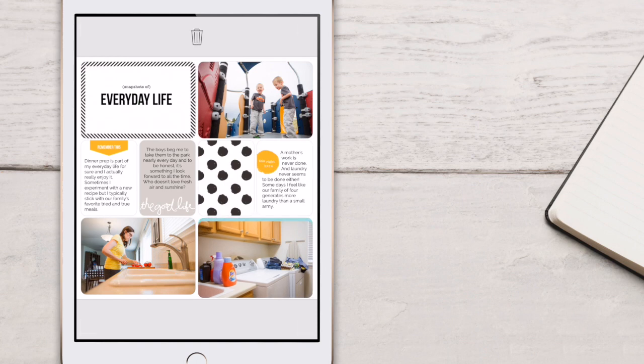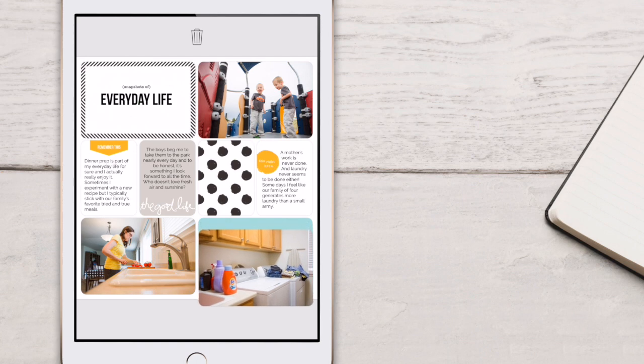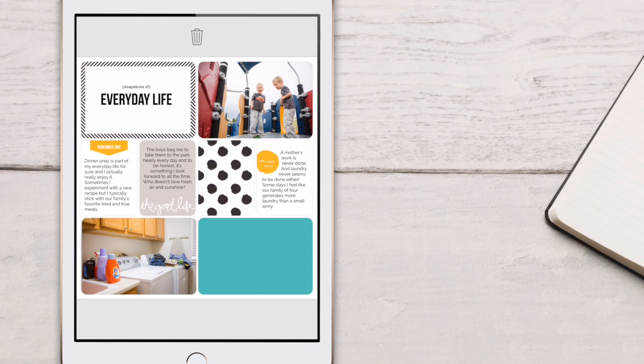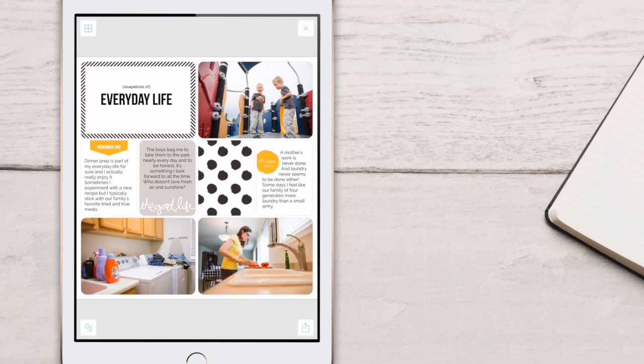Let's do it again. On the lower right, I'm going to go ahead and tap on that photo. You can see that it starts to move. Just drag it over to the pocket that you want it to be in and let go. And there you have it.